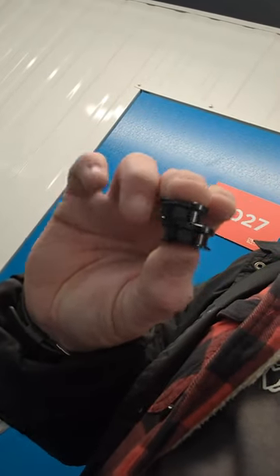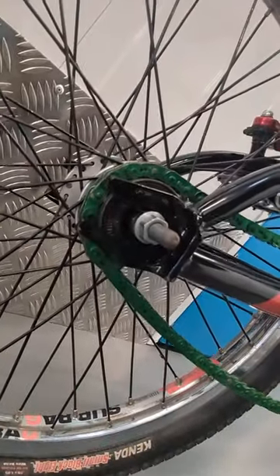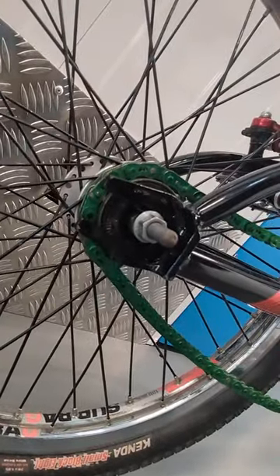Because I've got these little beauties — the adapters — to go from a 20mm dropout down to a 10mm axle, which is what I need for this 20mm dropout down to the tiny milled axle wheel.